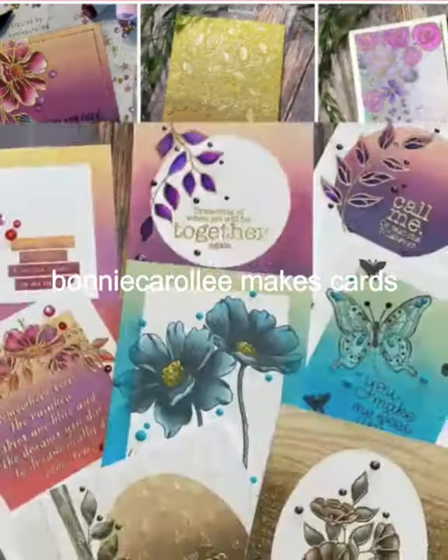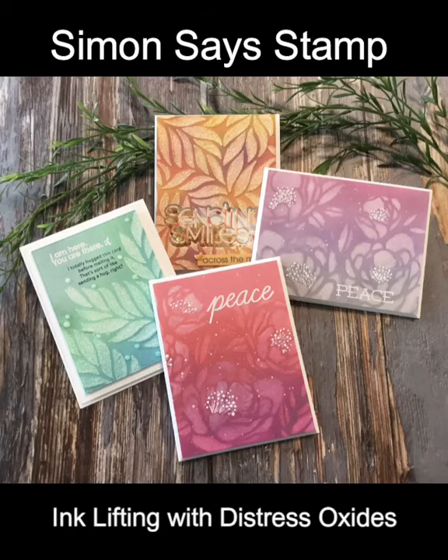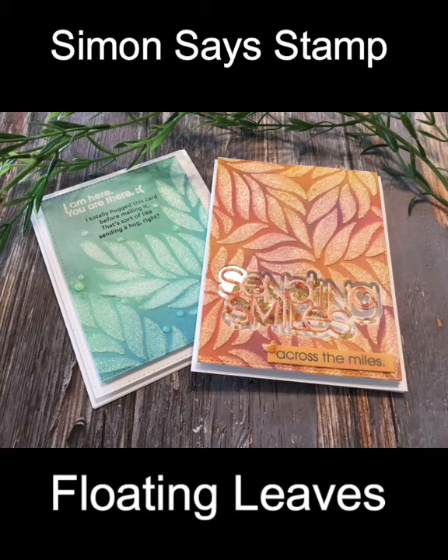Hi everyone, welcome to Bonnie Carol Lee Makes Cards. I have a fun stenciling technique today. Rather than applying the ink, we're going to be lifting it off.